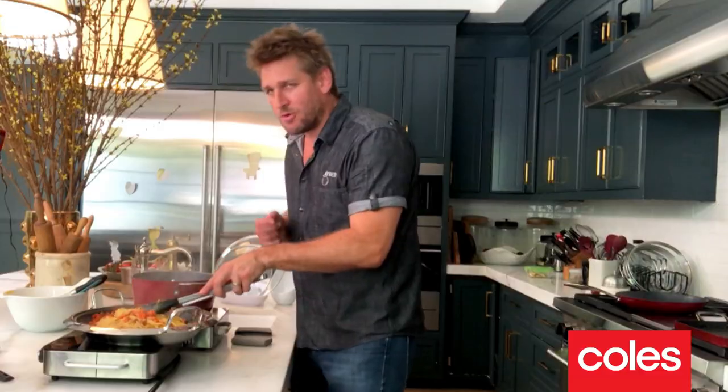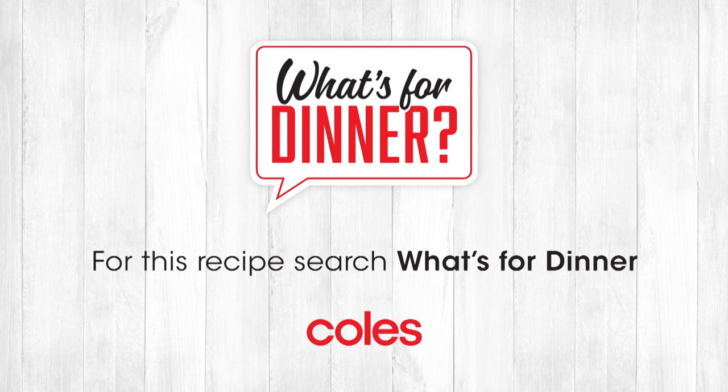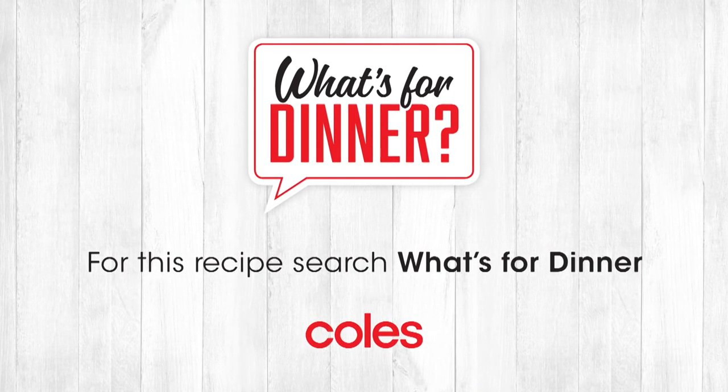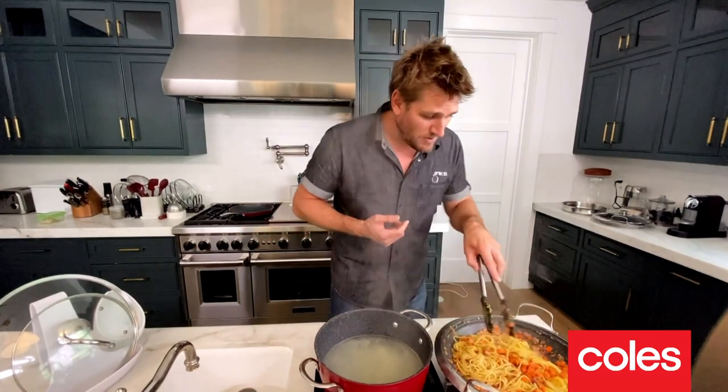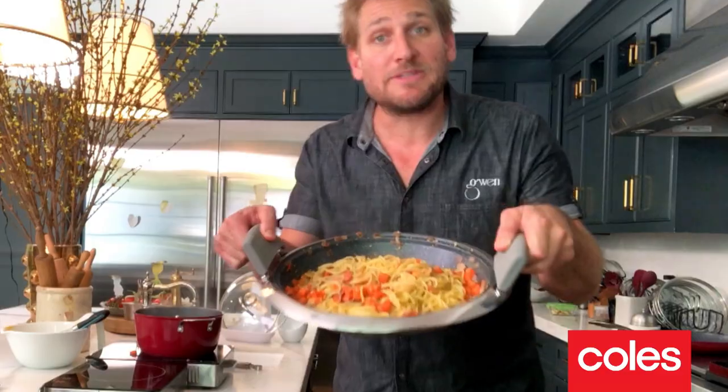That's it. Come to the table — dinner's ready. Lots of love, lots of delicious vegetables and, of course, fabulous, fabulous flavors. I said it was a one-pot wonder, and I wasn't joking. Bon appétit.